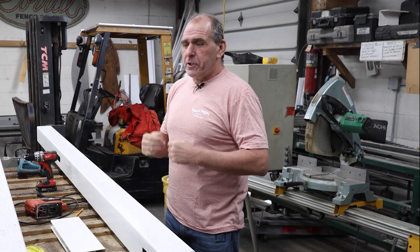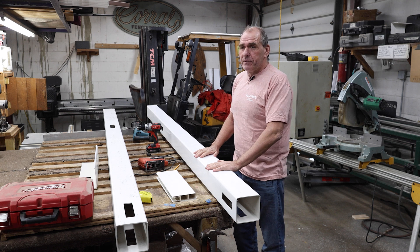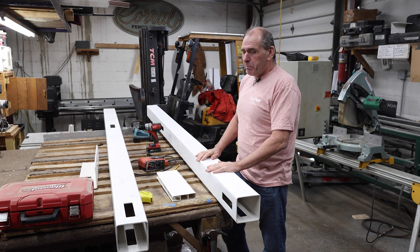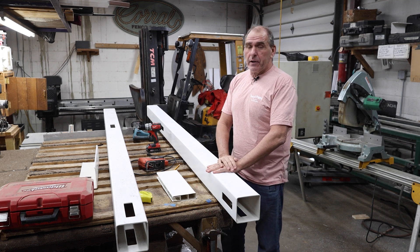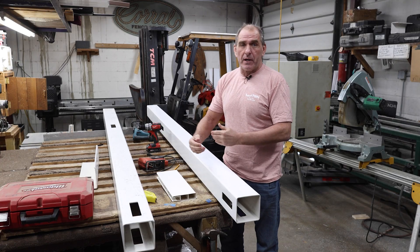Today we're going to talk about what to do in the field if you have to cut a hole into a PVC post. Most of your posts when you order a job are going to come with holes already cut into it, and there's a lot of different kinds of posts.